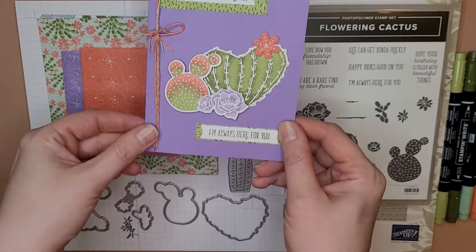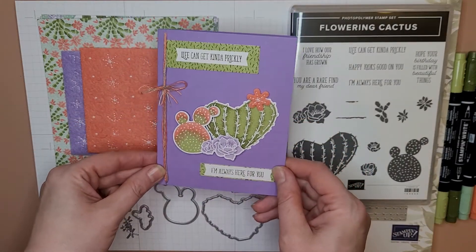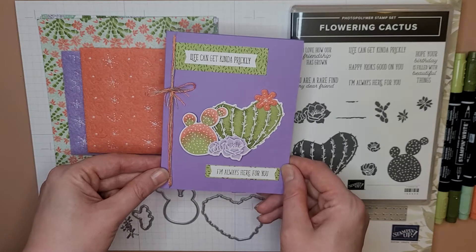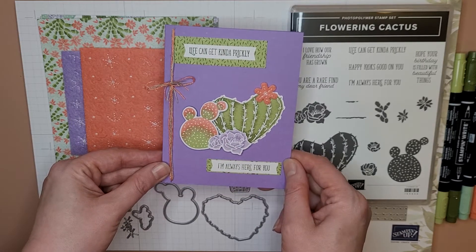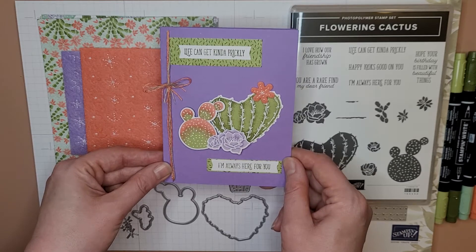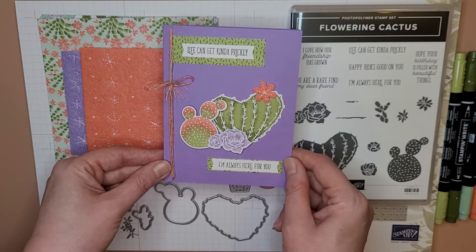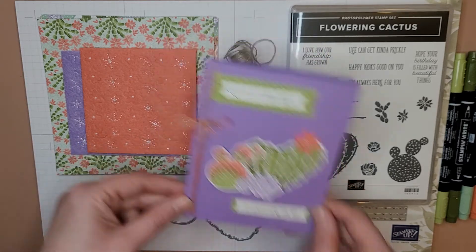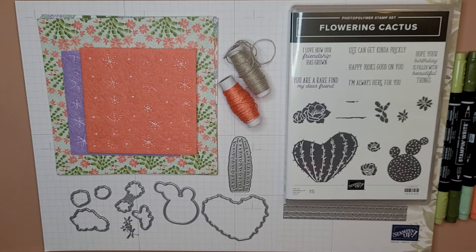I made this card earlier today — here we go — and I think it's pretty darn cute. It uses all the stuff from this kit except for the background paper, which I had but it happens to match. We're not gonna make this exact card, but we're gonna make a similar one.